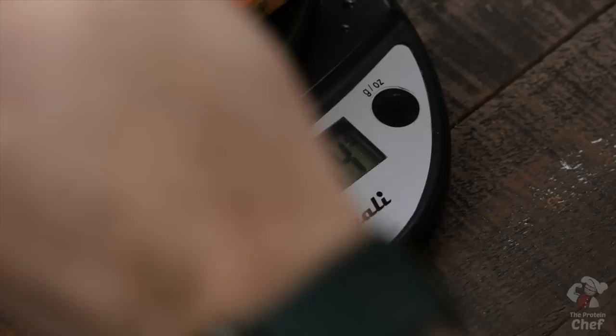With your serving size weight, you can either portion it out as you go day by day or portion it out right then and there into meal prep containers. If you don't have one of these scales, I'll throw a link to mine in the description below.